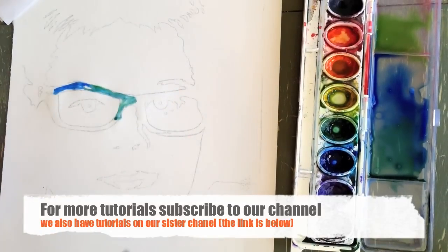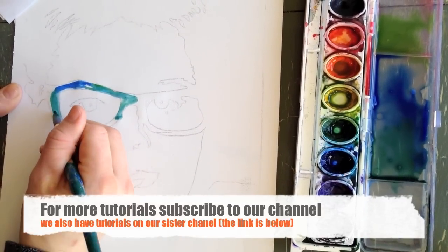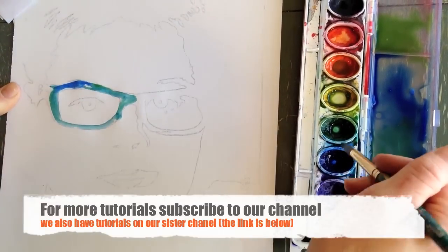With all watercolor paintings, you want to avoid scrubbing, which means going back and forth with your brush. I kind of went over with my brush there, but it's okay.